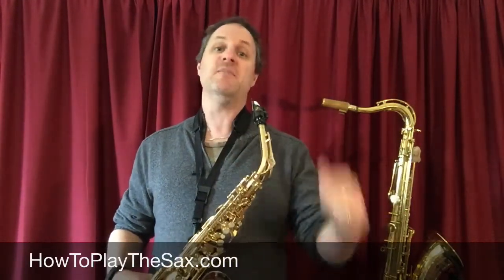Thank you for visiting howtoplaythesax.com. My name is Matthew and I'll see you in another lesson. Thank you.